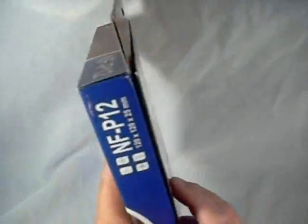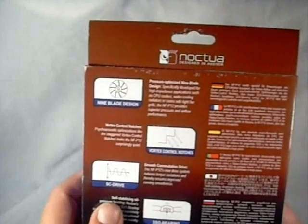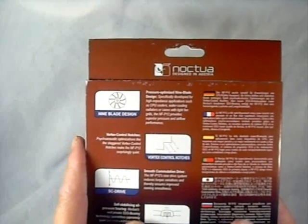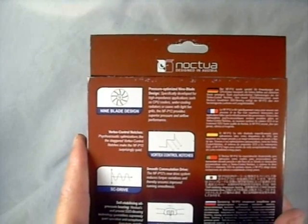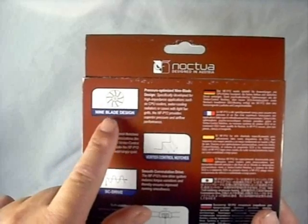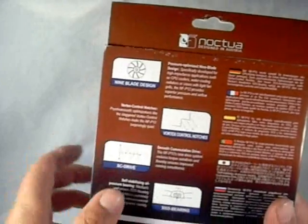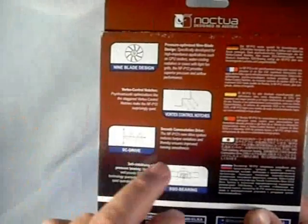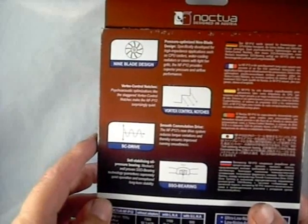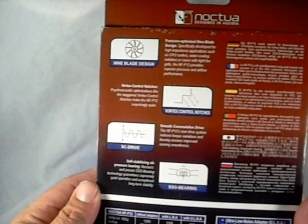Let's flip it over and have a look at some of the specs. It gives you a lot of information on the back side of the package — very typical with Noctua packaging. They're going to tell you everything you need to know about the product: the pressure-optimized nine blade fan, vortex control notches, the smooth communication drive or SC drive, and their self-stabilizing oil pressure bearing, the SSO bearing.